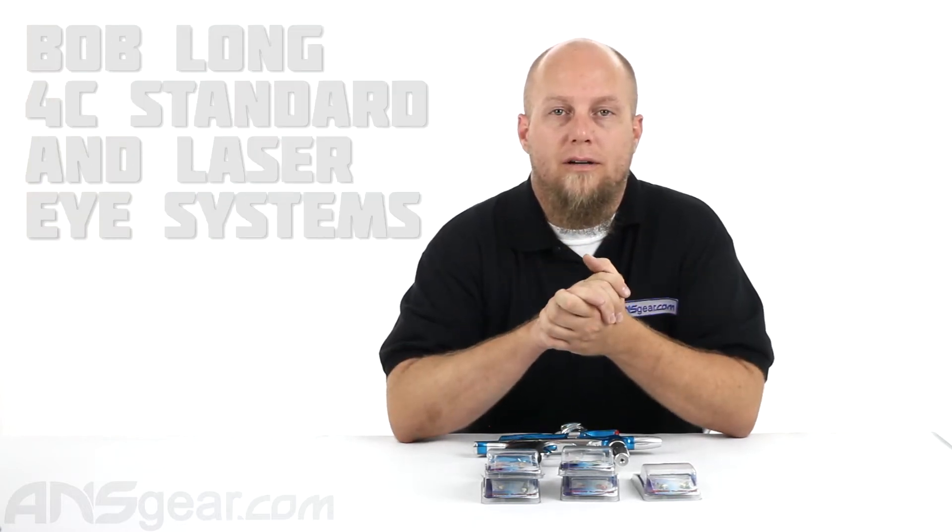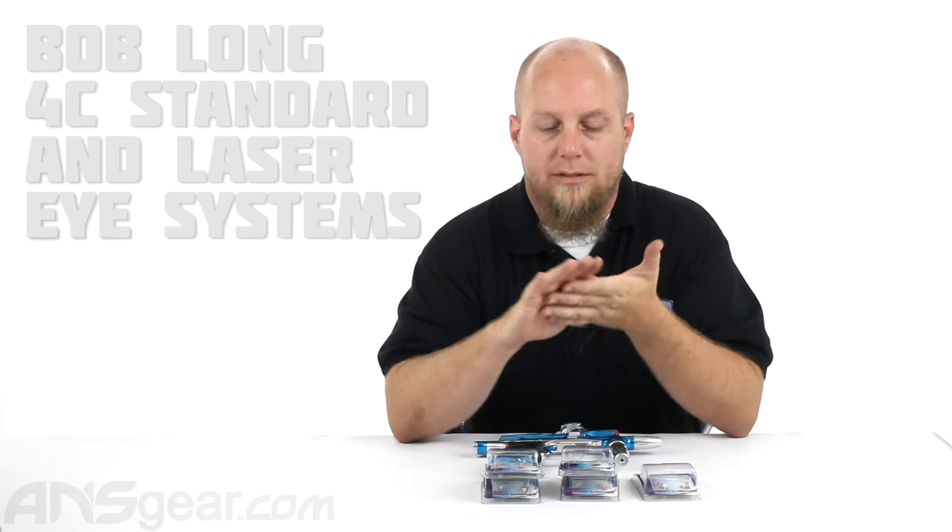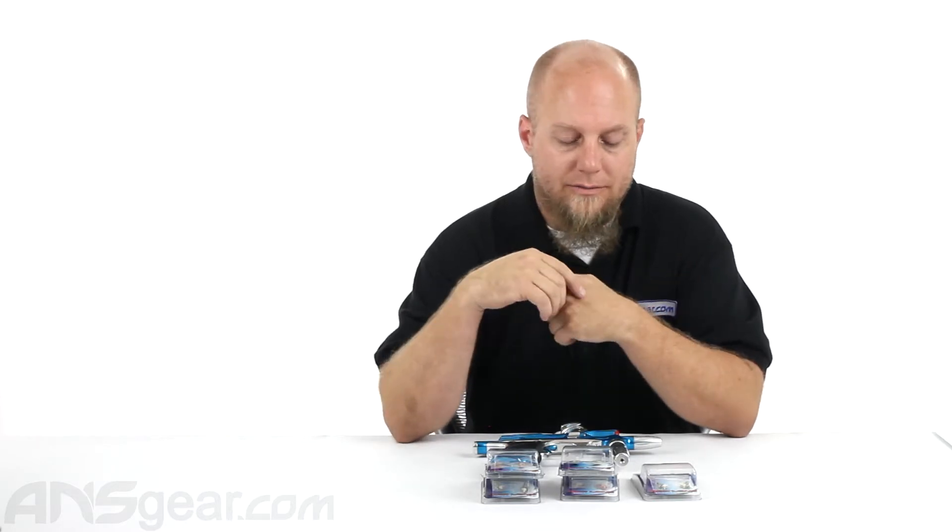Hey everybody, it's Rory from A&S Gear. We're going to take a look at the Bob Long 4Ci systems. We've got all the styles in front of us right here.